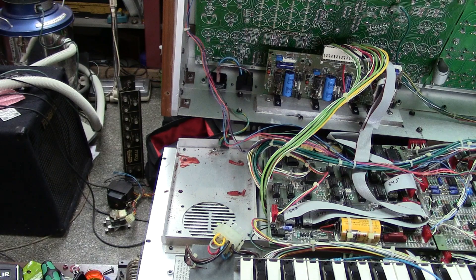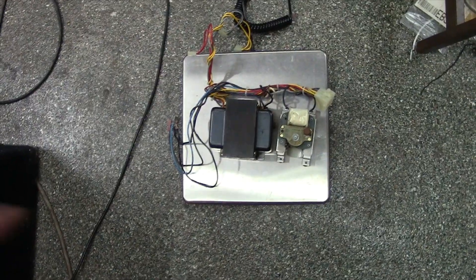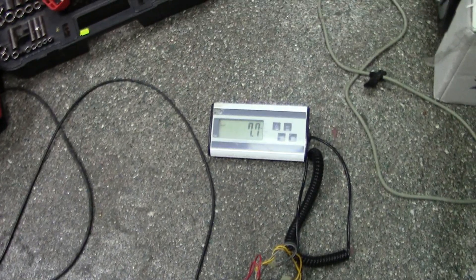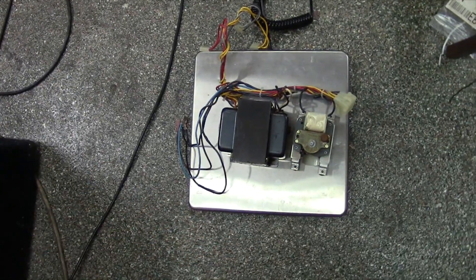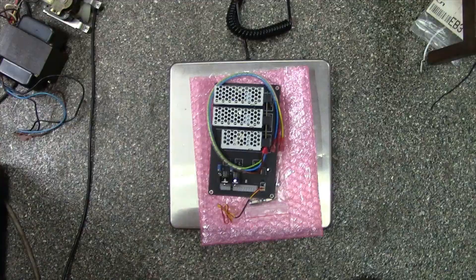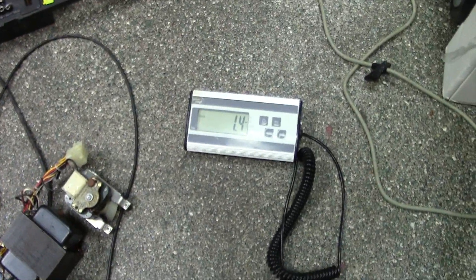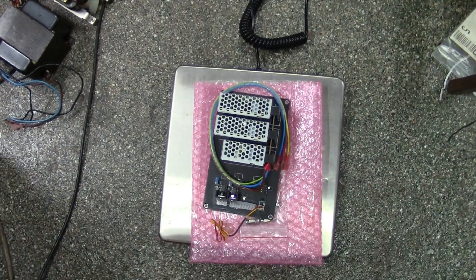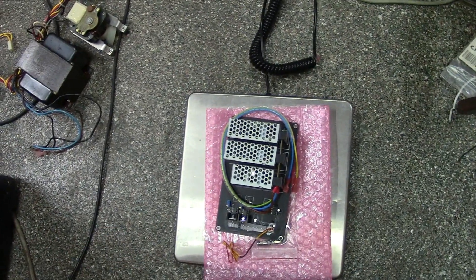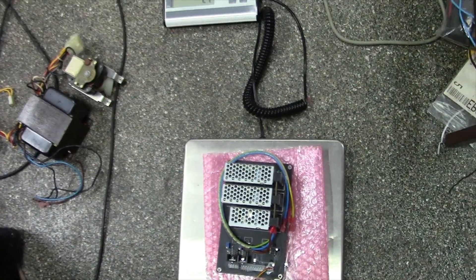Just out of curiosity, let's see what that transformer weighs. I put the transformer and fan on my scale — you're actually losing 7.7 pounds. So that's 7 pounds you're getting rid of. The new power supply assembly weighs 1.4 pounds. That's a nice weight loss just from removing the transformer and fan — we'll lose a little bit more with the power supply heat sink, so we can get an idea of just how much weight we're actually removing from this unit.